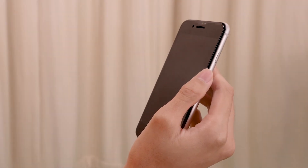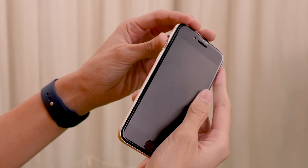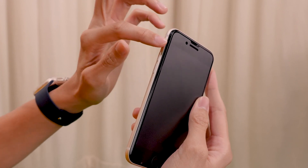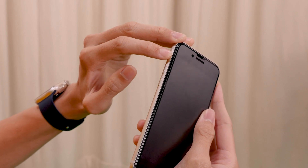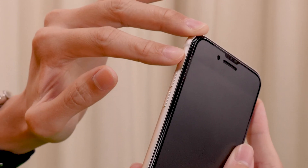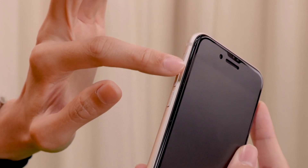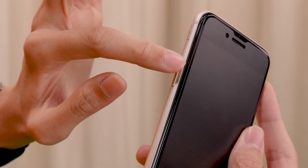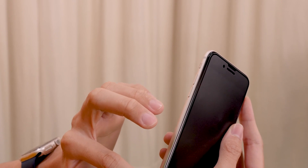Here we have the iPhone SE 3rd generation with the phone screen facing me. We can start by exploring the phone, starting from the top left of the phone. So we'll move our finger downwards, and the first thing we encounter is a switch. This is a ringer mode switch — push backwards for silent mode to mute it. If you push forward, it will unmute the phone. Moving downwards, there are volume buttons. Volume up is the first button, and the second button is volume down. As we continue to move down, we notice that the rest of the left side of the phone is bare.